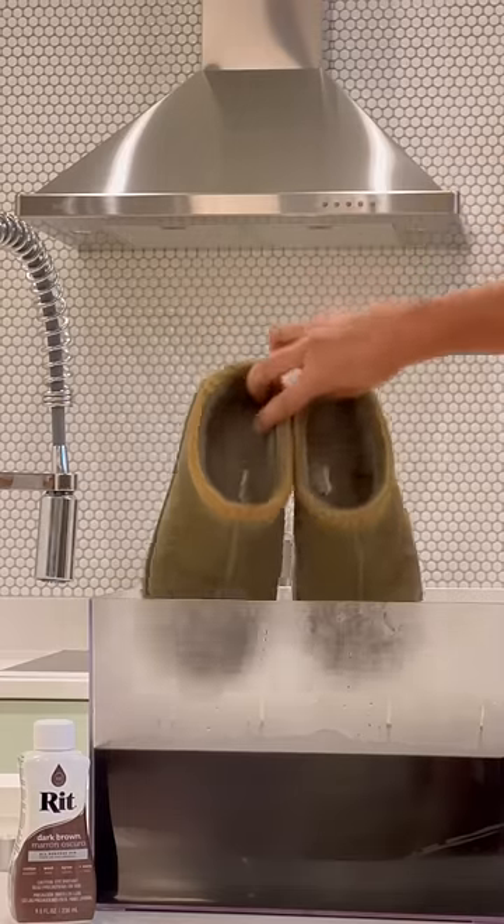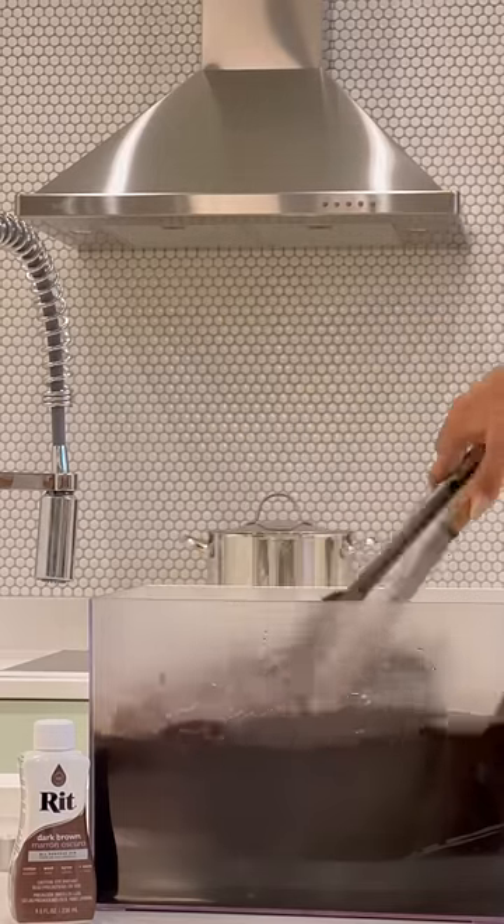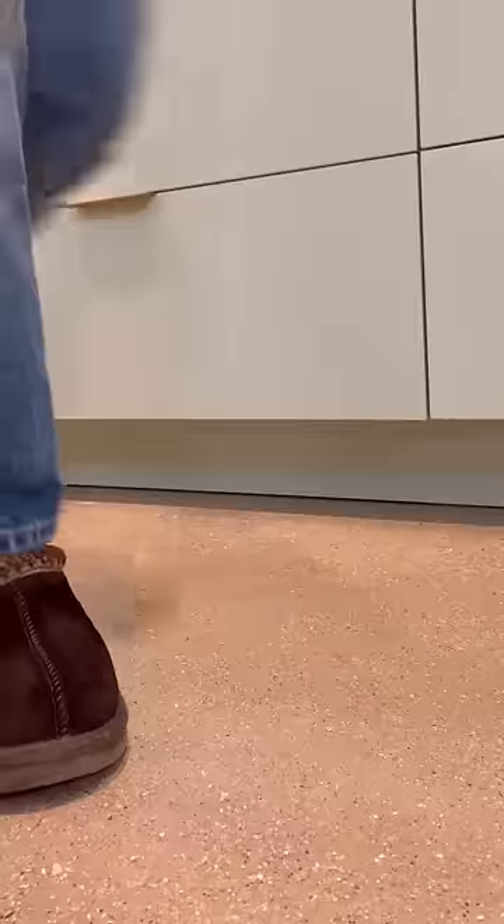Pro tip: don't add any salt — it's not good for leather. After roughly 20 minutes in the dye bath, rinse in cold water really really well, stuff them with paper to help them dry overnight, and here's how they turned out.